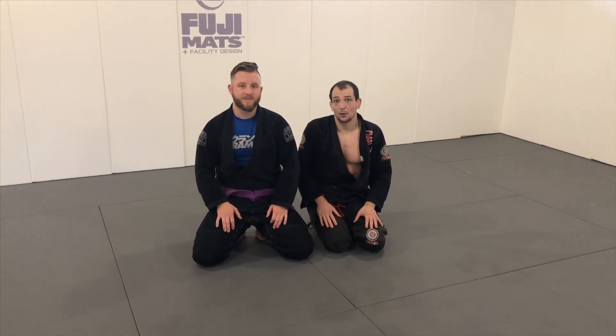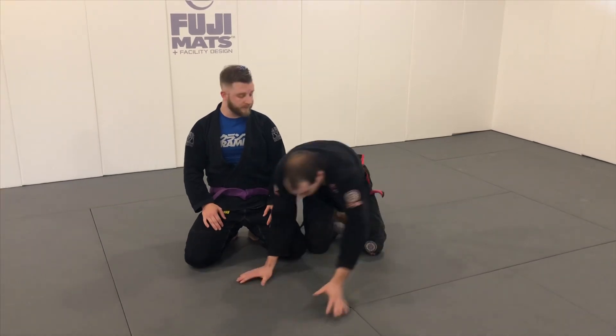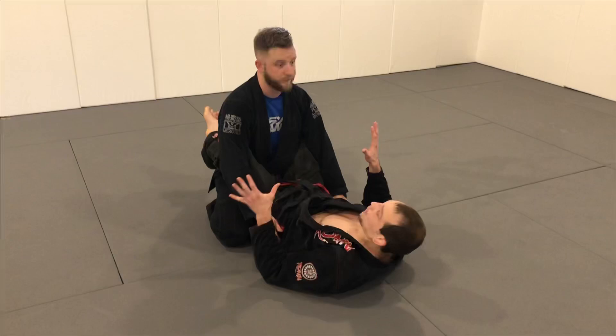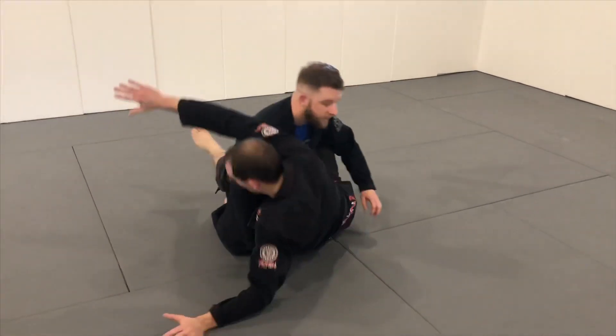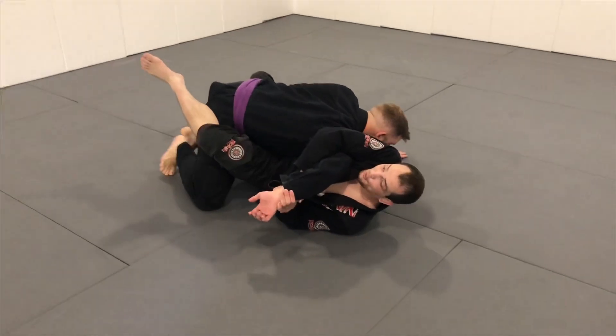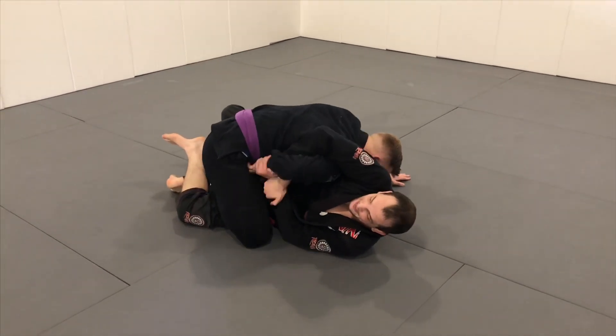Going for the Kimura is one of my favorite things to do on the bottom, because if I miss the Kimura, maybe I'm sitting up in a strong position to sweep. Our standard way to grab the Kimura — I'm sitting up and I grab. But if I do a bad job and my partner is able to get over top of my leg, usually they'll hide their hand as well.